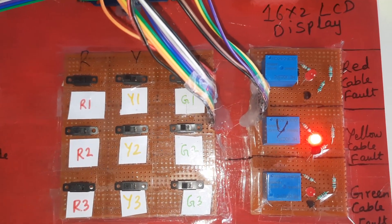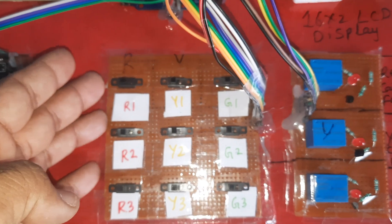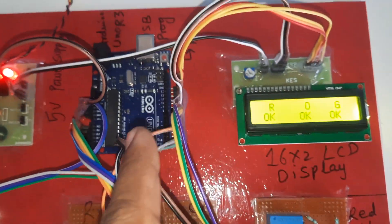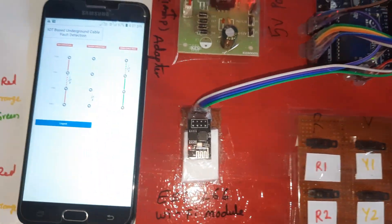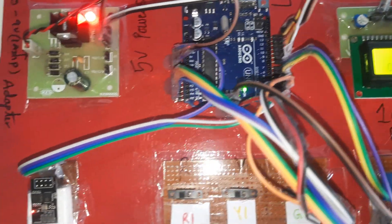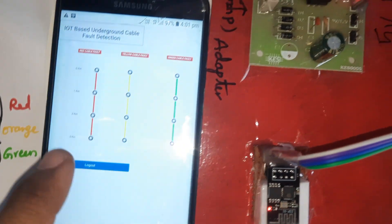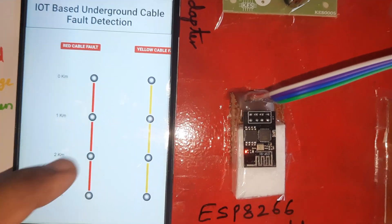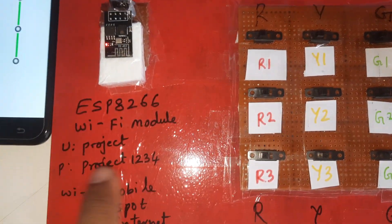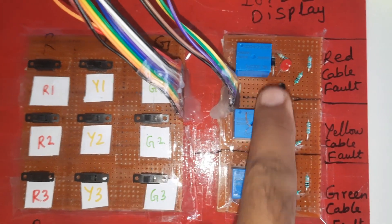One by one it will check and one by one it will turn off. After every five counts the microcontroller checks all the data and sends it to the ESP8266, which then sends the data to the server. Now everything is okay. The system uses a 5-volt power supply module and ESP8266 with Wi-Fi mobile hotspot. Buttons R1, R2, R3, Y1, Y2, Y3, G1, G2, G3 detect red, yellow, and green cable faults.